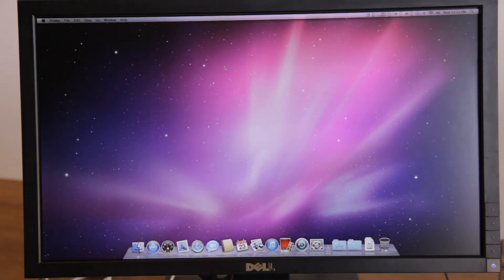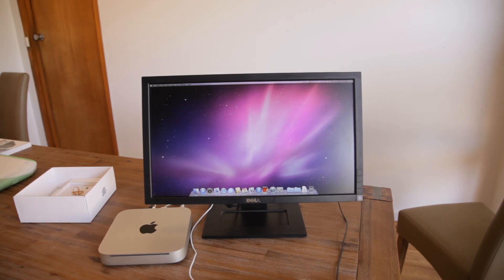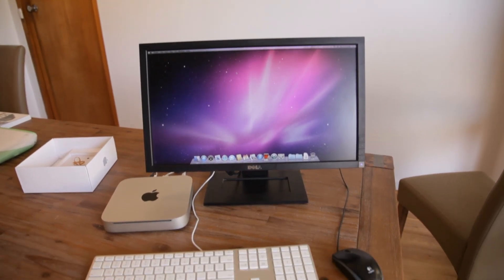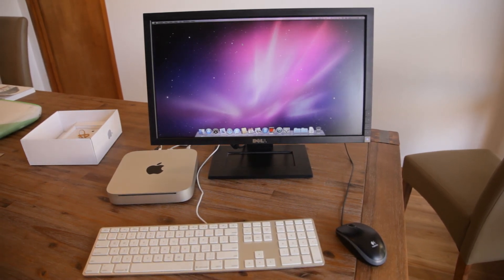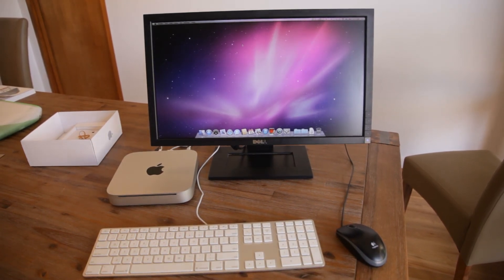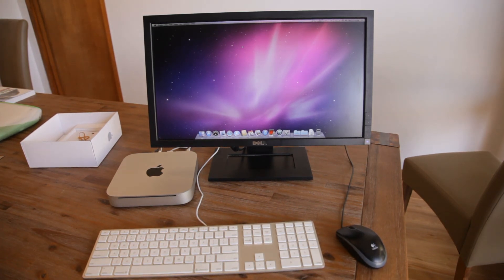You might be wondering how much I actually paid for this whole lot, and you would be quite surprised. With the monitor, everything, and all the accessories, I paid $230, which I believe is quite a good deal. I'm going to sell it on because I really don't have a need for it, but I saw the opportunity to at least double my money.